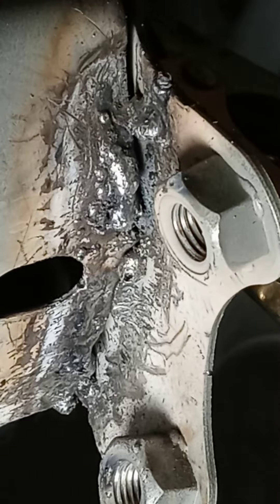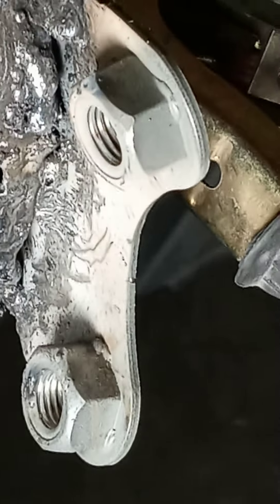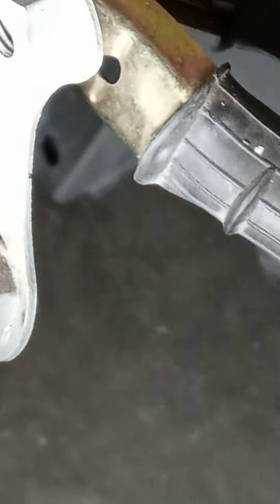This looks so awful, doesn't it? So, that's a hole right there. I'm not planning on filling that up, but I do want to tack this on — tack this on together.